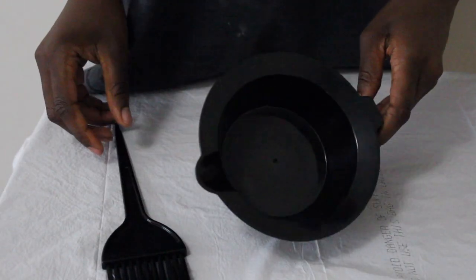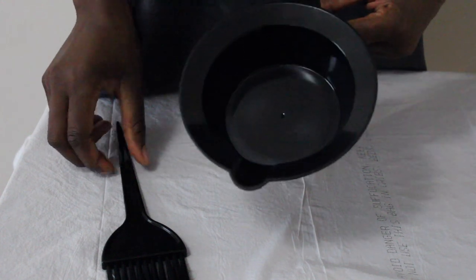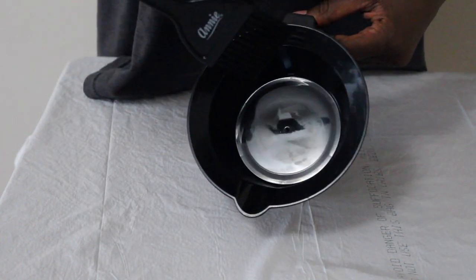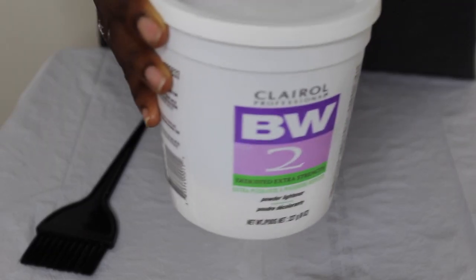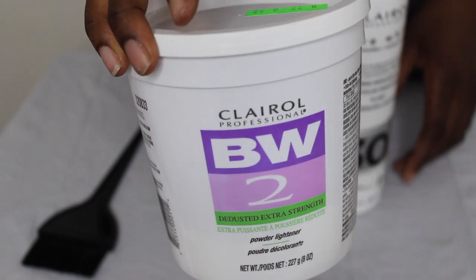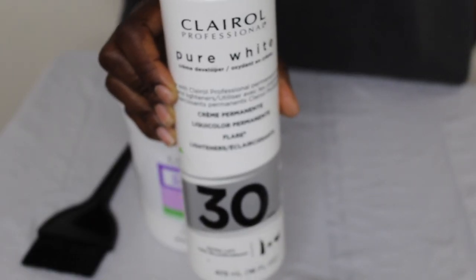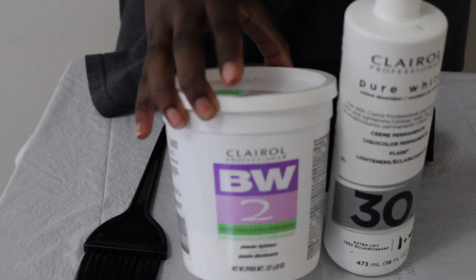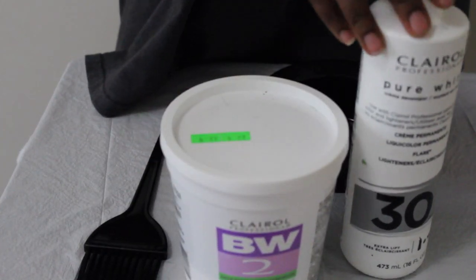I'm starting off with a table which I put a trash bag over, and here I'm showing you guys my mixing bowl and the little brush that I use to apply the bleach onto the lace. I'm using the BW2 bleach from Clairol and I also have my 30 developer also from Clairol — these are the best two products to use to bleach your knots.